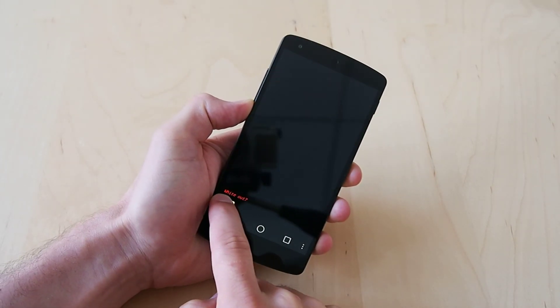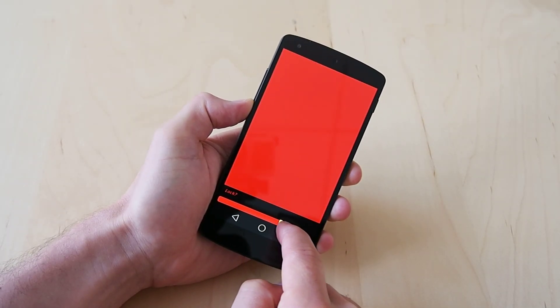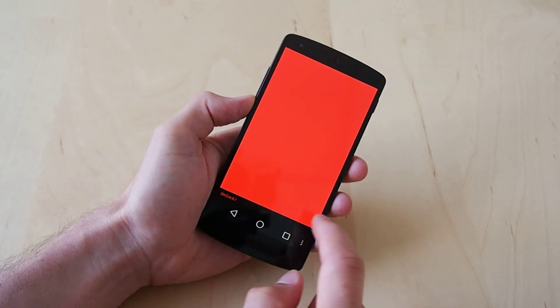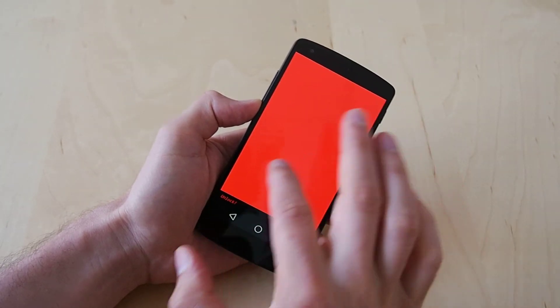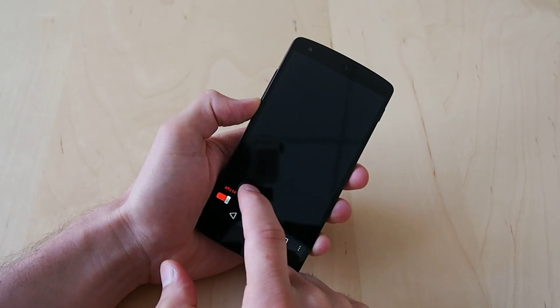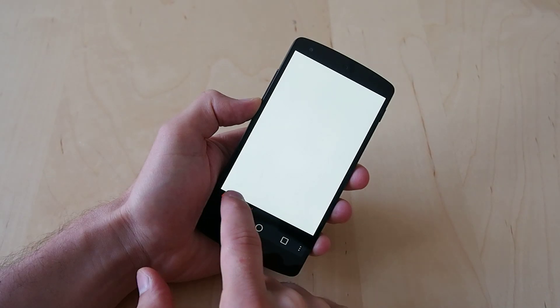Basically, it is a slider that goes from black to lighter shades of red, each of which provides more light. And then you can lock it in that mode so that you can't screw it up. Or you could go to a lighter color — a darker color rather. Or you can go straight to white.